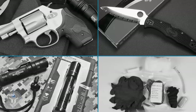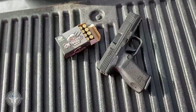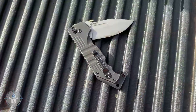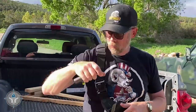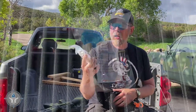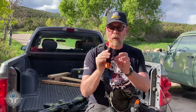We at Student of the Gun always believe you should have the fundamental four on you at all times: lethal, sharp, bright, and medical. In this bag we have a lethal. We have a sharp right here. We have a bright. And we have medical — we have the Pocket Lifesaver enhanced kit. Not only that, but I've got a spare tourniquet right here. This is the Rats from Ready Man.